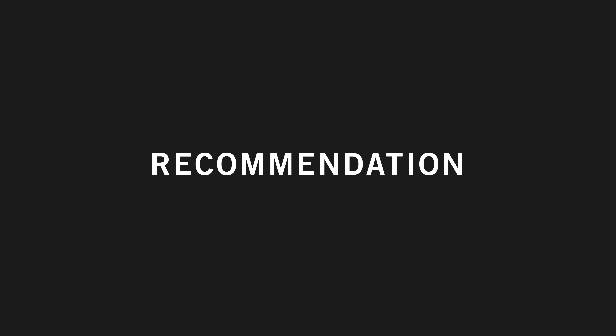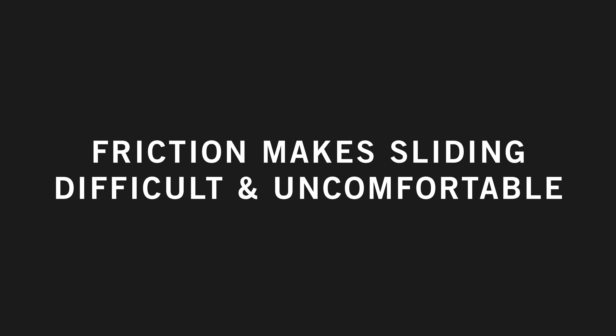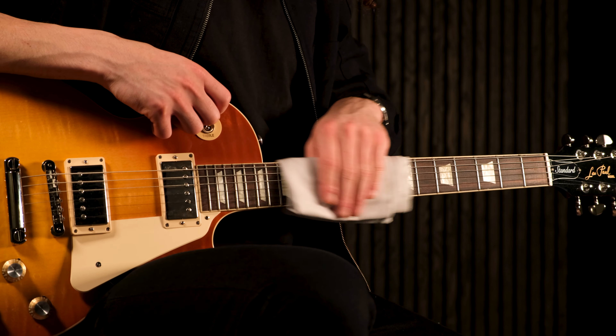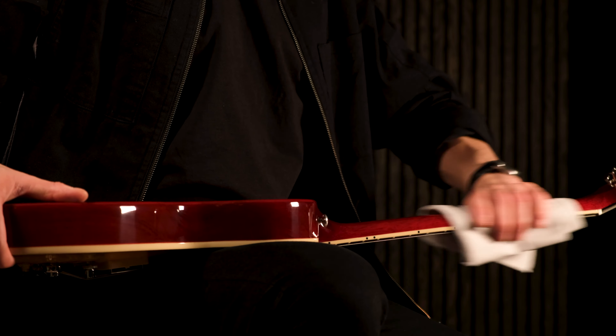It's recommended that you try to keep your strings and the back of your guitar neck clean. Dirt can build up on the strings and neck, which will cause friction, making sliding difficult and uncomfortable. You can use a piece of soft cloth to clean each string and the back of the neck, so remember to do this every now and then.